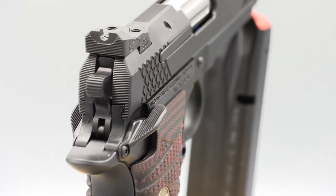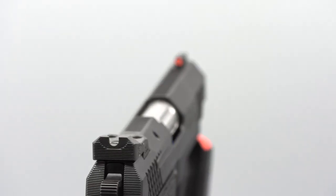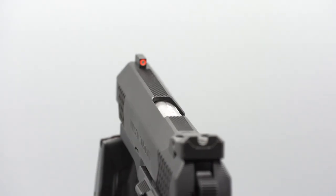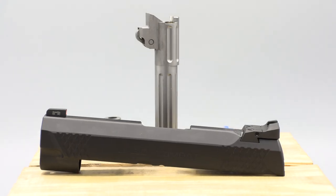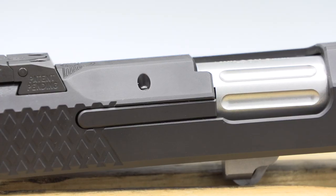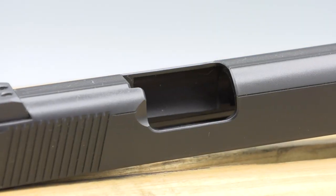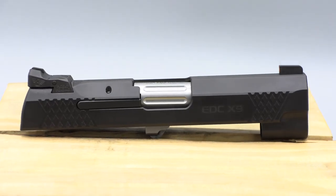The single-action hammer and straight rearward trigger pull maintains the same 1911 trigger pull that all other handguns are judged by. All of the controls and field strip procedures are mostly the same as a 1911. The barrel still rotates downward on a link working off John Browning's short recoil system. The external extractor and bushingless barrel systems certainly deviate from a standard 1911, but are no foreign concepts to custom 1911s.